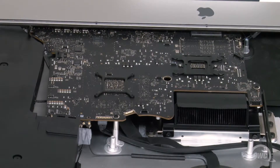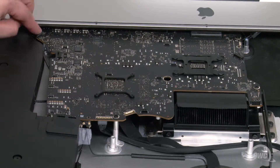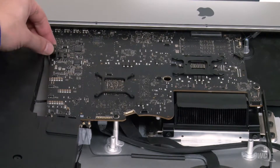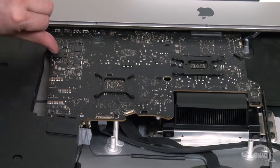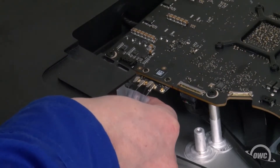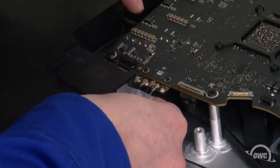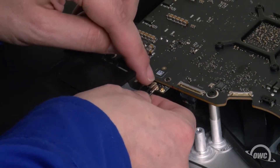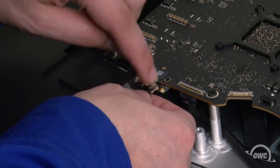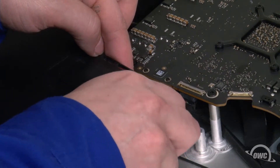Now we can start reconnecting the logic board cables. Start with the flat cable in the corner — its connector simply lines up over the top and presses into place. The right speaker cable slides into its connector. You can now reattach the antenna cables by aligning them over their connectors and carefully pushing them until they snap together. Be careful, as these can be delicate components. Remove the tape from the cables when you're done.